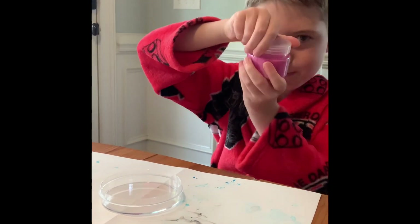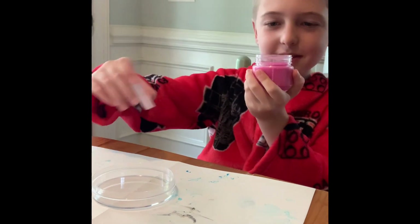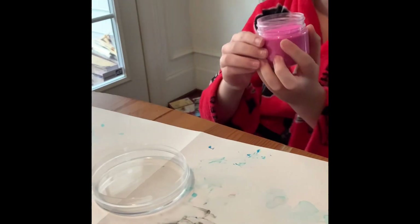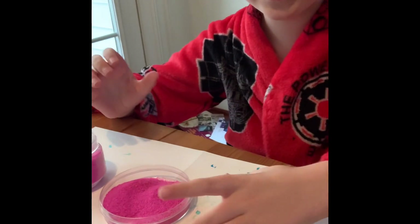So we're gonna pour this. Oh, that was a little bit too much.